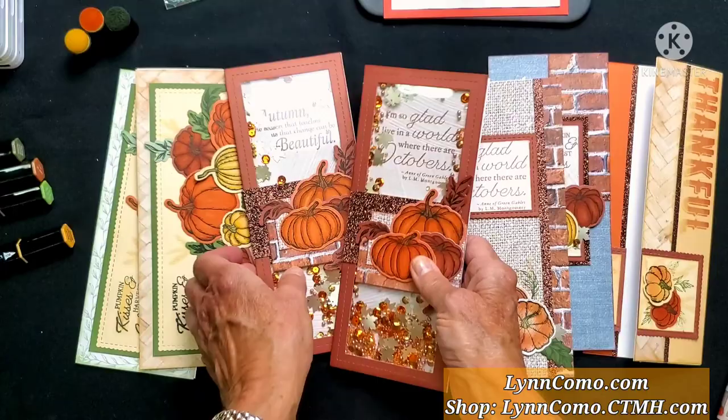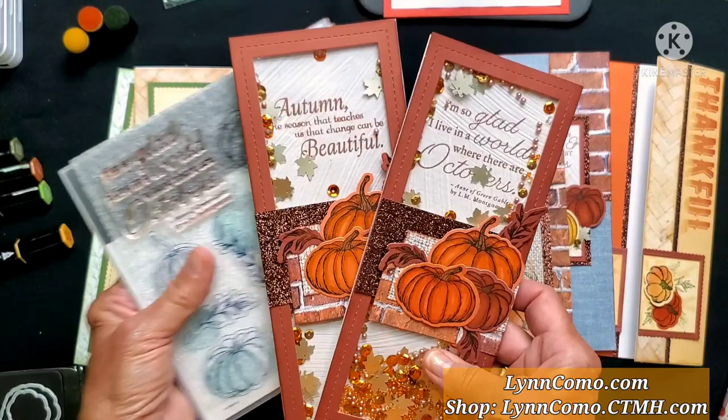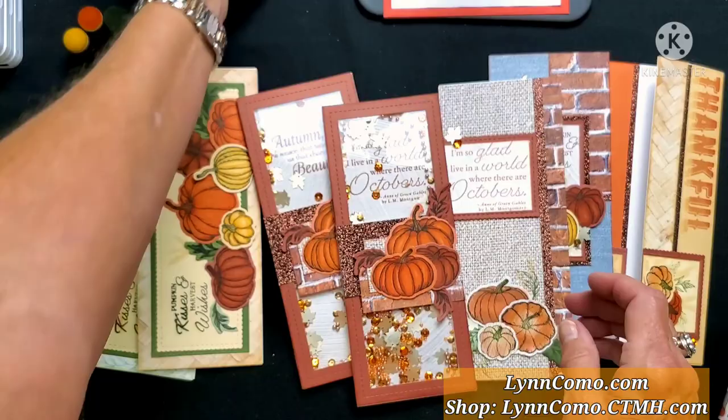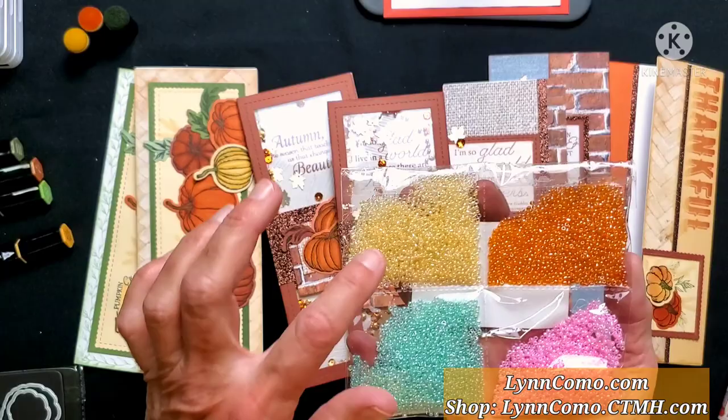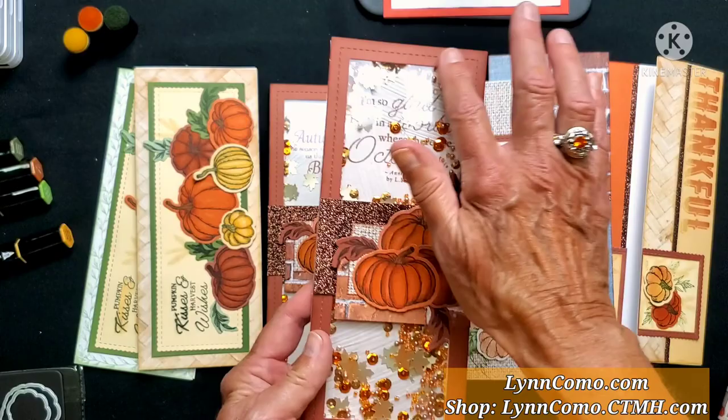Out of the stamp set I took two of the same. You can use 'Autumn Season' or 'I'm so glad I live in a world of Octobers.' In this one I actually added some orange little beads — some of you may already own these. It's fun to put half a teaspoon into your shaker or add yellow just to shake it up and change the look. Aren't they just gorgeous? I love the red tone of this card — you have the slimline thin cut frame as well as the shaker.